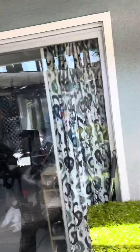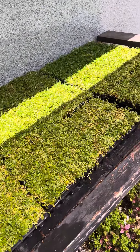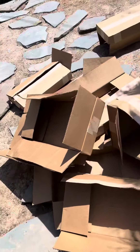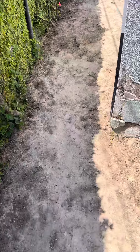All right everybody, I got everything unboxed and watered, so here's what it looks like. This is 1, 2, 3, 4, 5, 6, 7, 8, 9 flats of Carapia. There's the boxes that came in. Come with me on a little walk here.